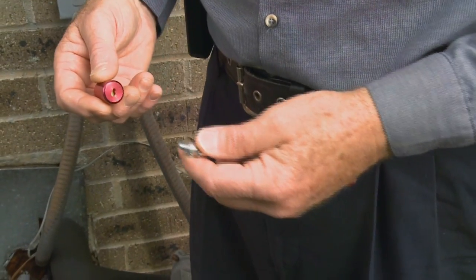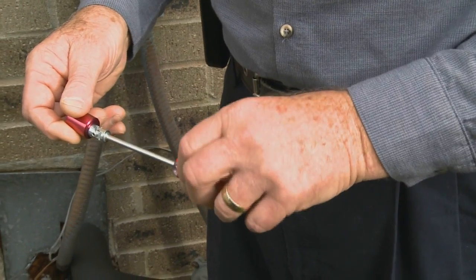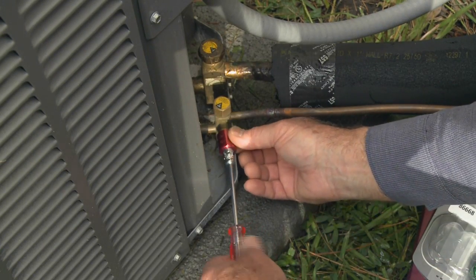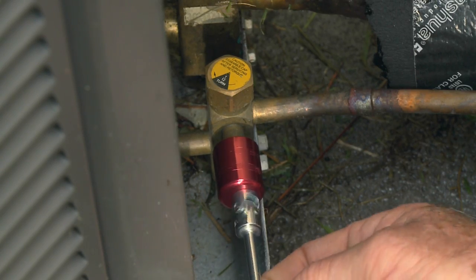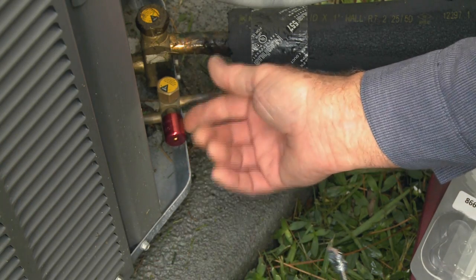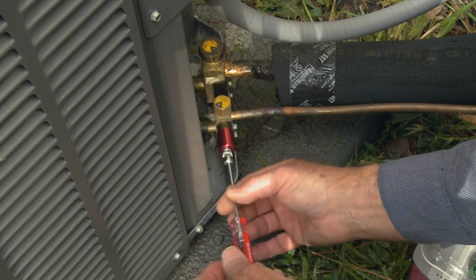To install a cap: grasp the cap, insert the key, and turn clockwise until snug. Place the female thread of the No Vent cap on the male thread of the Schrader valve and tighten securely by hand using the No Vent key. To remove, grasp the cap, rotate the key counter-clockwise, and remove the key. Reverse for removal of the cap.